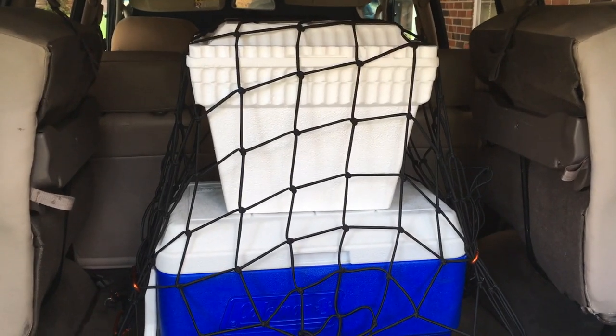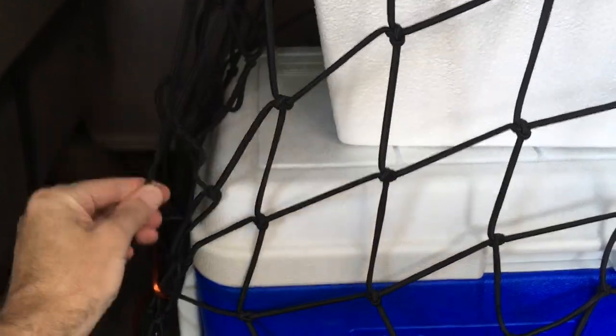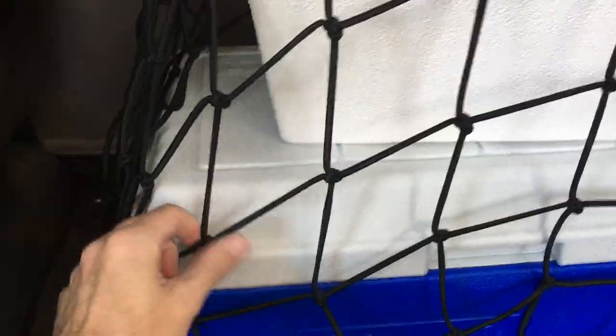I took it on a little drive and went around some curves to get on the highway entrance ramp, and the load is still secured. Of course, you can always stretch these tighter if you want to secure it more or less.